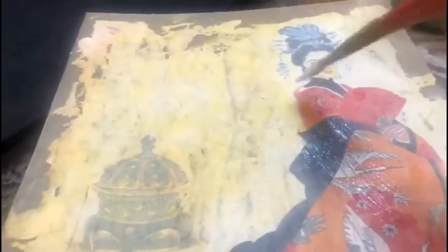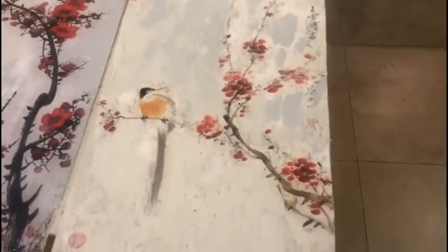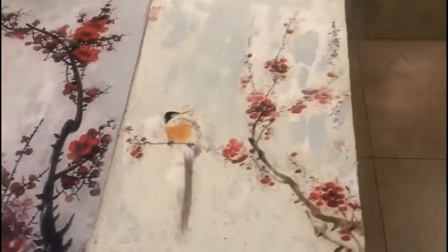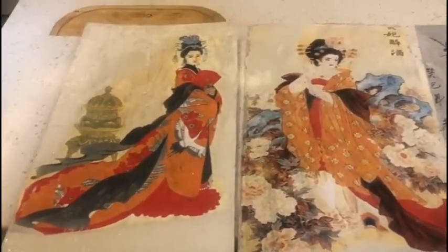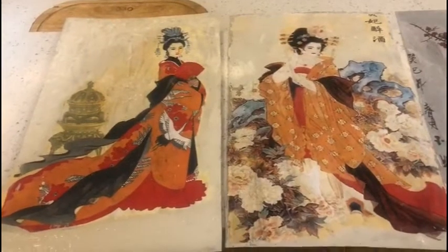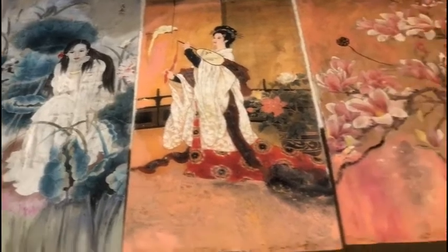Immediately you can see the difference. Our photo transfer images are on fiberglass and I have given them a top coat. On the other side of the background where there was no glue, or where there was a difference in the image, I have used acrylic paint and chalk paint to complete it. All four panels are now completed for the large lantern.